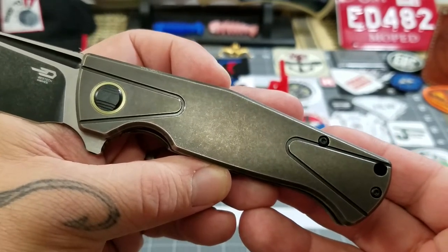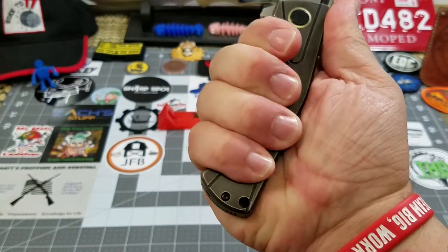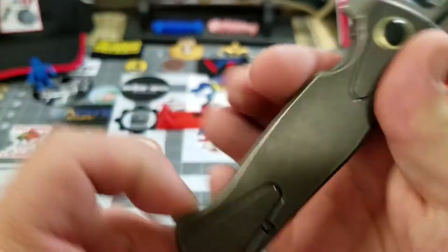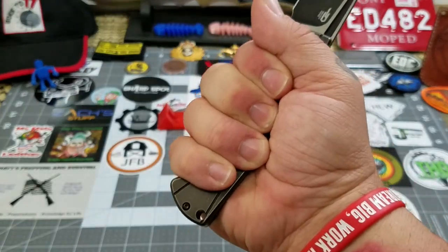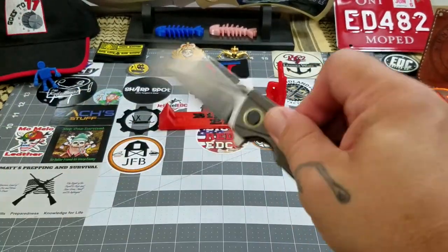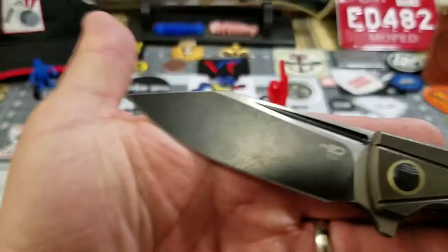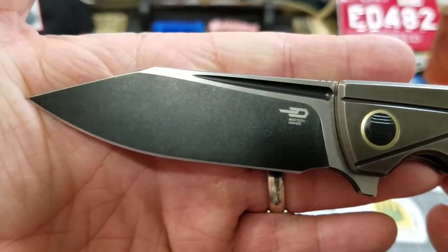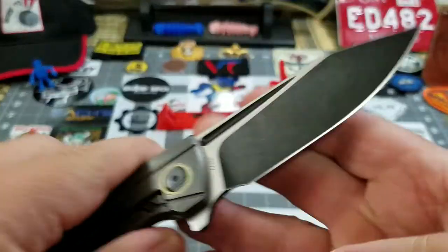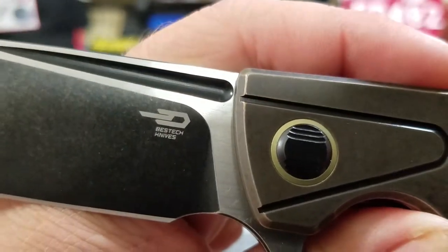It's got a four and three-quarter inch handle length, and as I measure it you've got a three and five-eighth inch grip length. When I measure grip length I measure from point here to point here — so three and five-eighths natural grip length. It's a manual flipper. You've got a three and five-eighth inch S35BN clip point blade, and there's the Bestech logo on there.